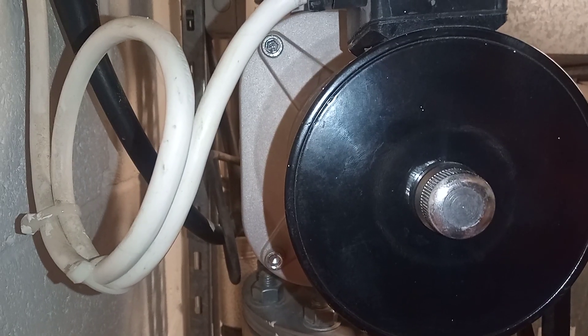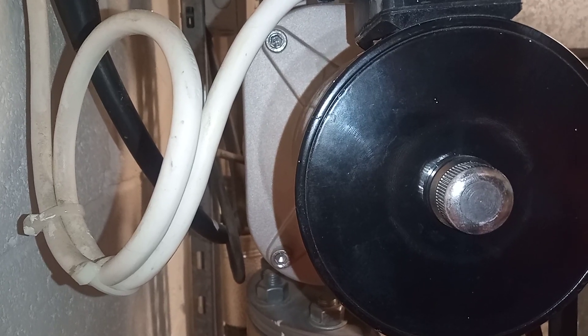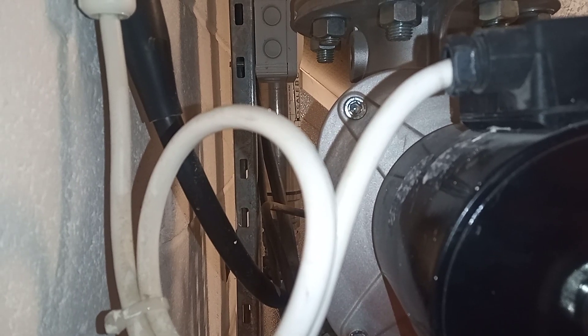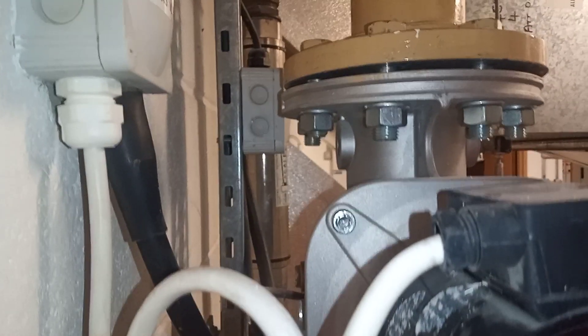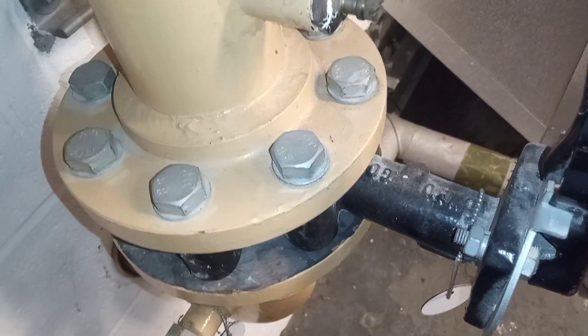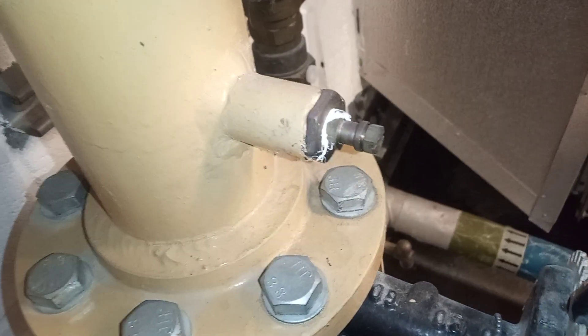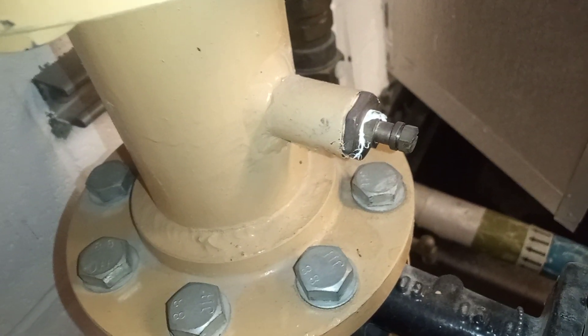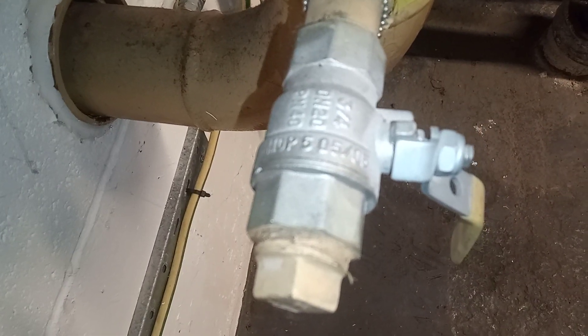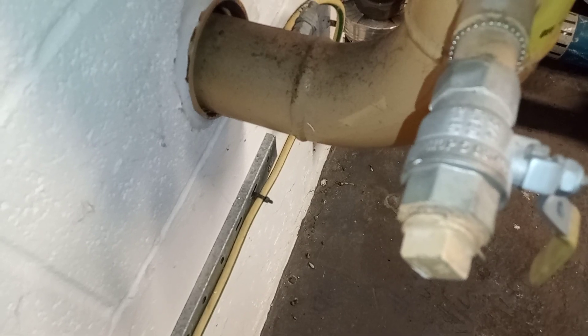Here we have a gas solenoid. Either side of the gas solenoid we have butterfly valves. We've got some test points there, another test point with a lever on it — which I suppose could also be used as a purge point.